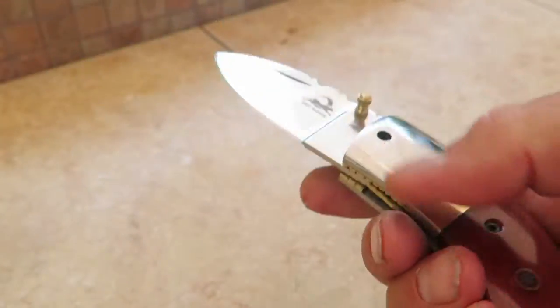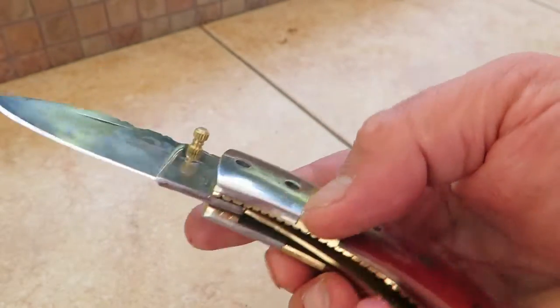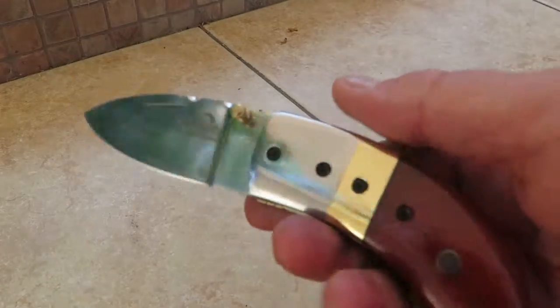Let's open it all the way — really cool knife. And you can see inside here the liner. It has a liner lock, and to unlock it you push that and then you fold the blade back. It's got a thumb pull on it.